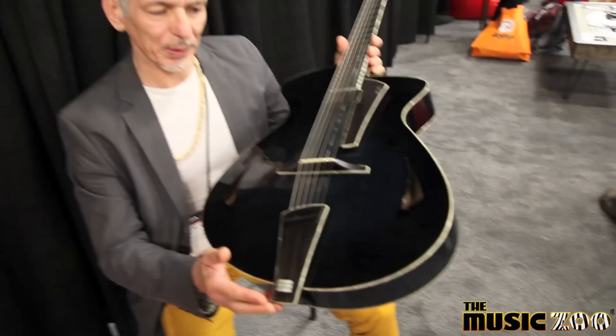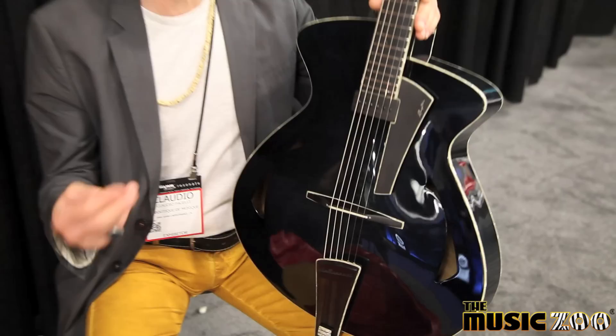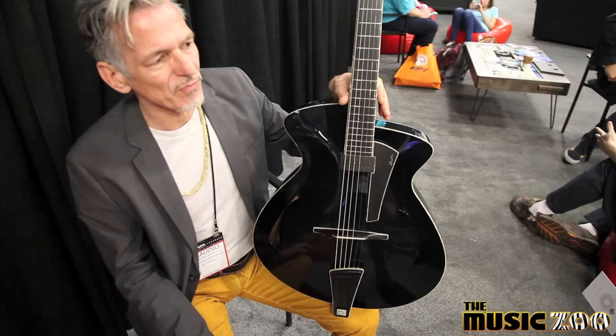This is our super deluxe Masari model. It has a spruce top — it's moon cut, which means it's spruce from the Alps. The best spruce you can get. It's from the area where I live, so I have access to the best wood you can get.